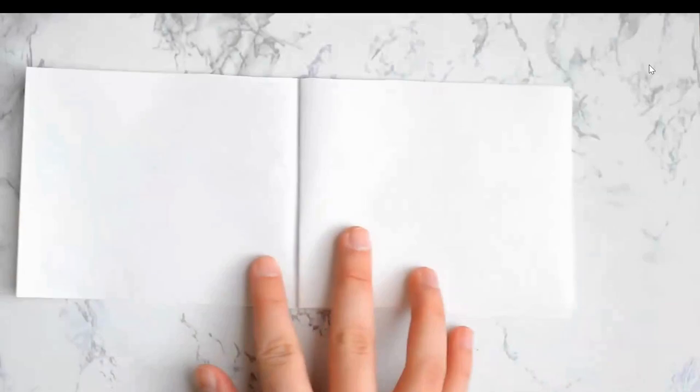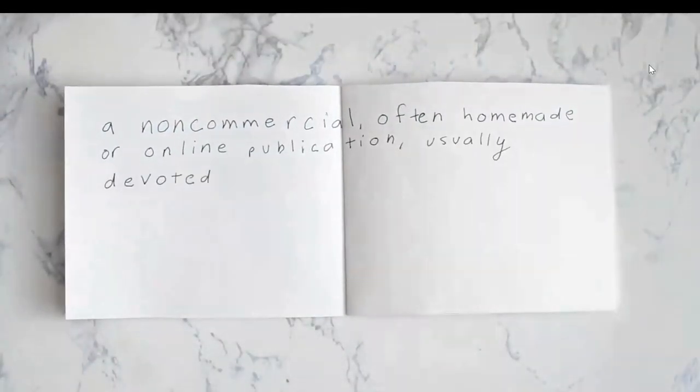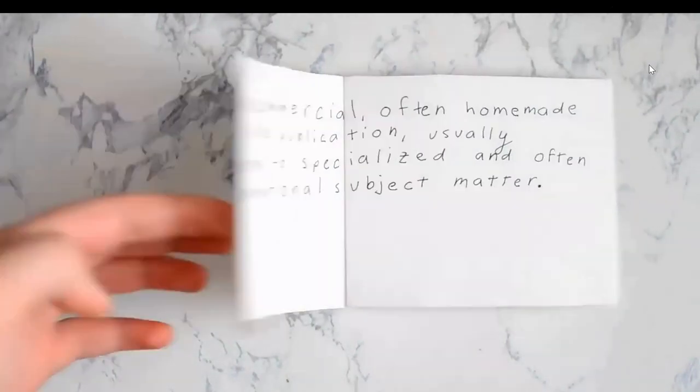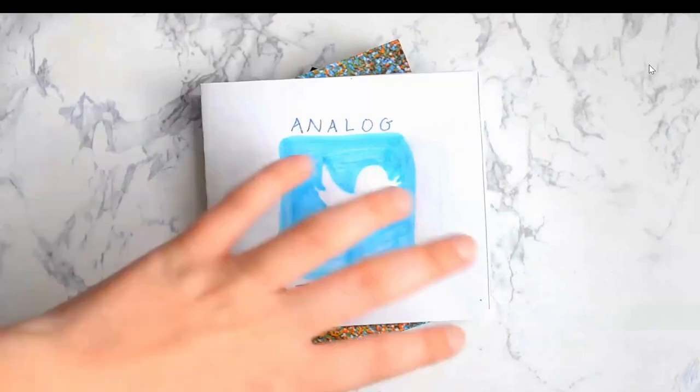A zine is defined as a non-commercial, often homemade or online publication, usually devoted to specialized and often unconventional subject matter. In short, a zine is something that you make yourself about whatever you want it to be about, even if it's super weird or unique to you as a person.